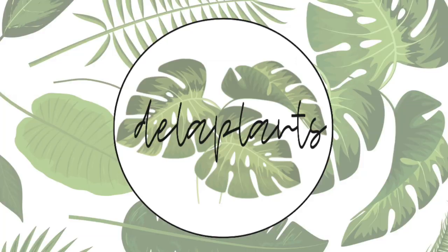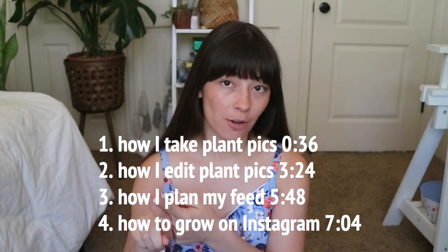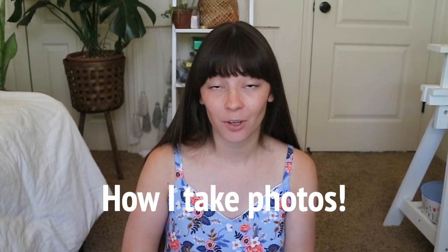Hello everybody, welcome back to my channel. My name is Becca. Today I'm going to be telling you how I Instagram. I am a proud member of the Instagram plant community. I'm going to be talking about four things: one, how I take my Instagram photos; two, how I edit them; three, how I plan out my feed; and four, how I have found growth on Instagram.